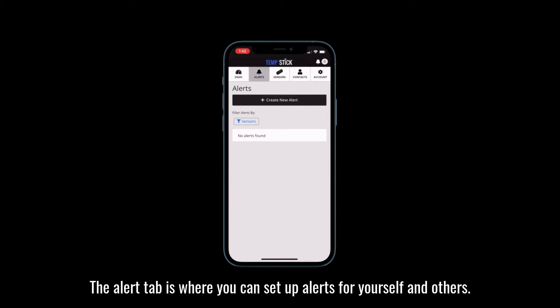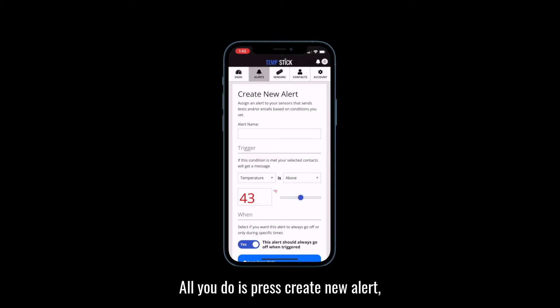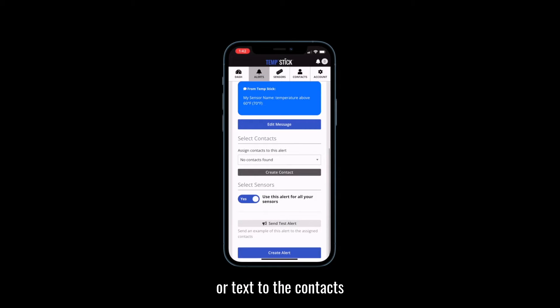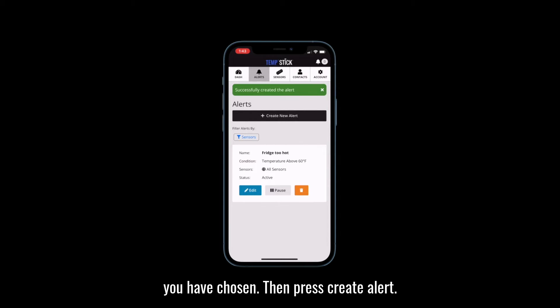The alert tab is where you can set up alerts for yourself and others. All you do is press create new alert, then fill out the conditions you would like to be notified about, which will be sent to you by email or text to the contacts you have chosen, and then press create alert.